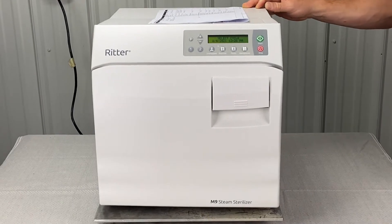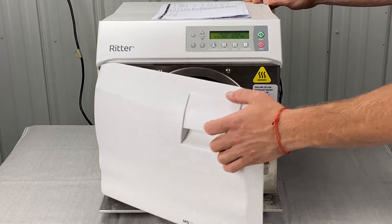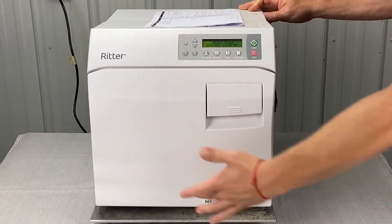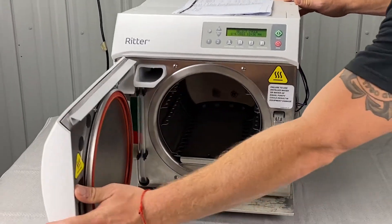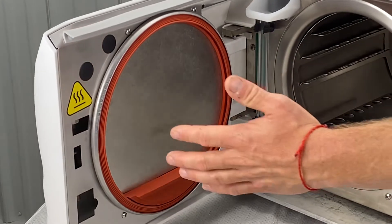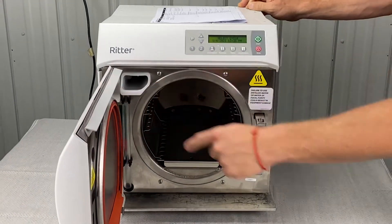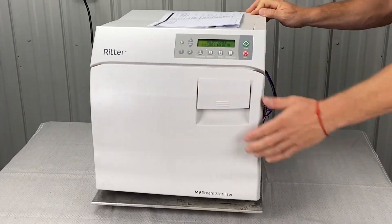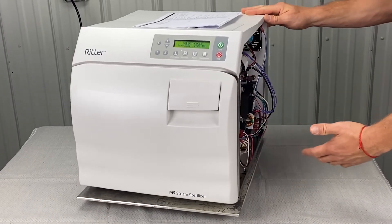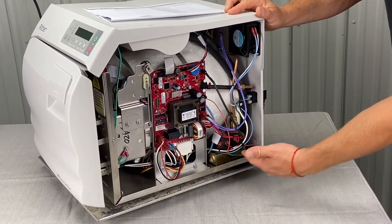The next thing will be pressure leaks. When we pull the instruments out and run an empty cycle, stick around and watch to see if the door gasket is leaking. Make sure it's in place — you want to replace this. It says every year but they don't really last that long. Always have a backup door gasket and dam gasket. Also check for leaks underneath the unit — there could be heating elements leaking or fittings under the belly of the chamber that go to the valves leaking.